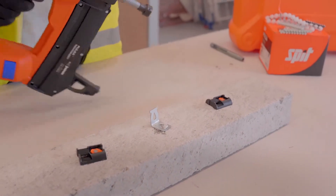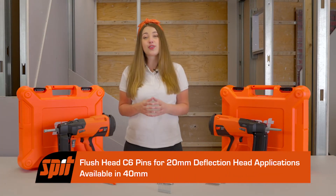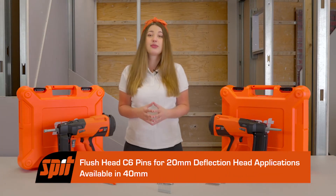For our C6 flush head range, this is available in 40mm and is used in dry lining deflection head with a 20mm deflection.